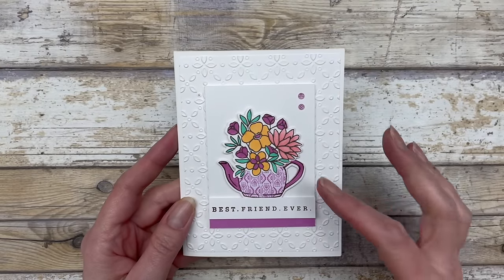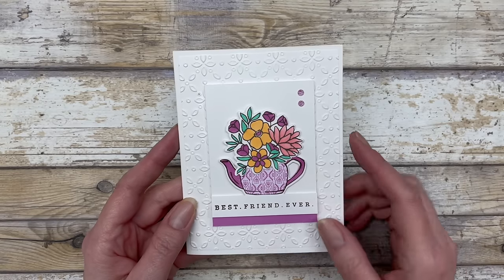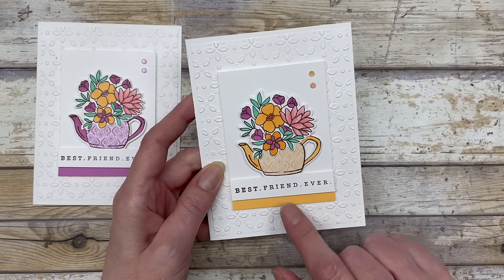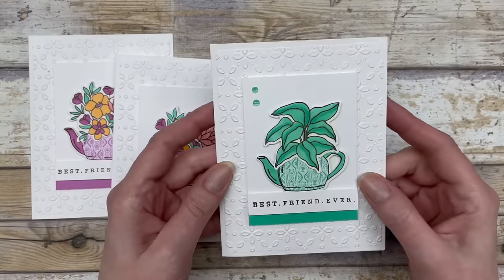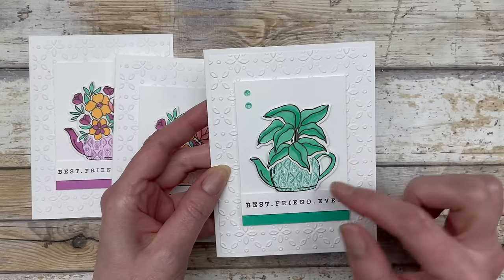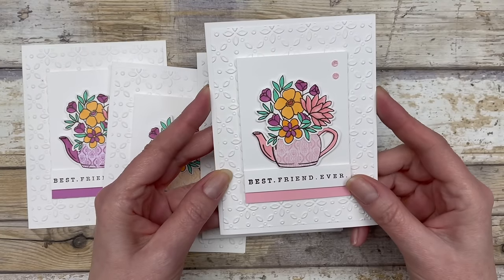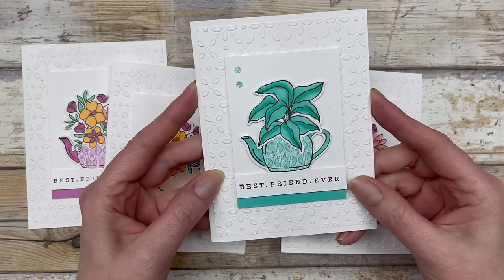I created five cards. Basically using the same focal point, I just changed out the colors. This one is the Petunia Pop that I just showed you how to create. Then I have the Peach Pie — the peach is right here. Then this one is the Shy Shamrock — I decided to use just a different image, but the concept is the same for doing this paper piecing on that little pot. Then here's the Pretty in Pink. And then here is the Summer Splash.